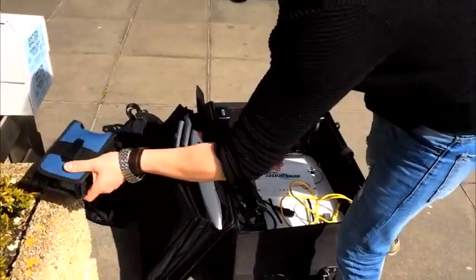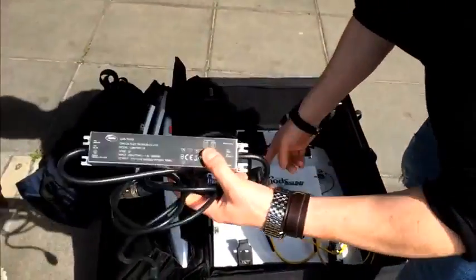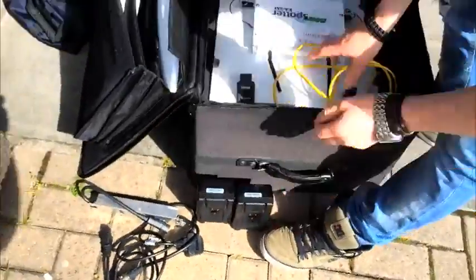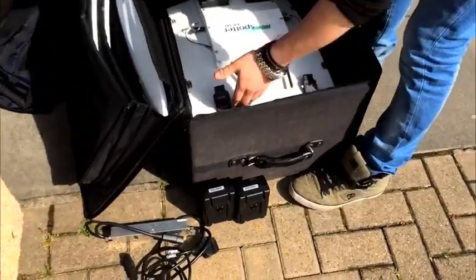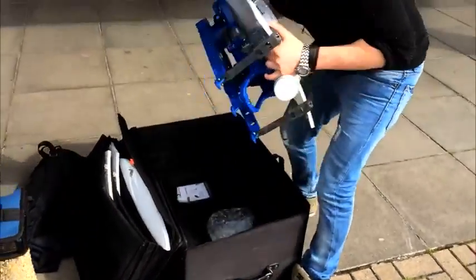So the KA kit: the LU200 live view, power supply — if you have mains, put it on to mains — two V-Log batteries, network cable, and the dish itself.